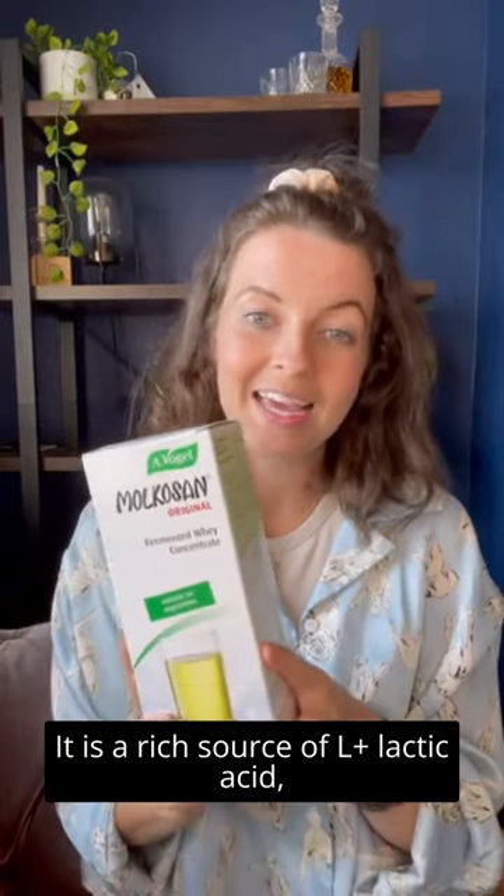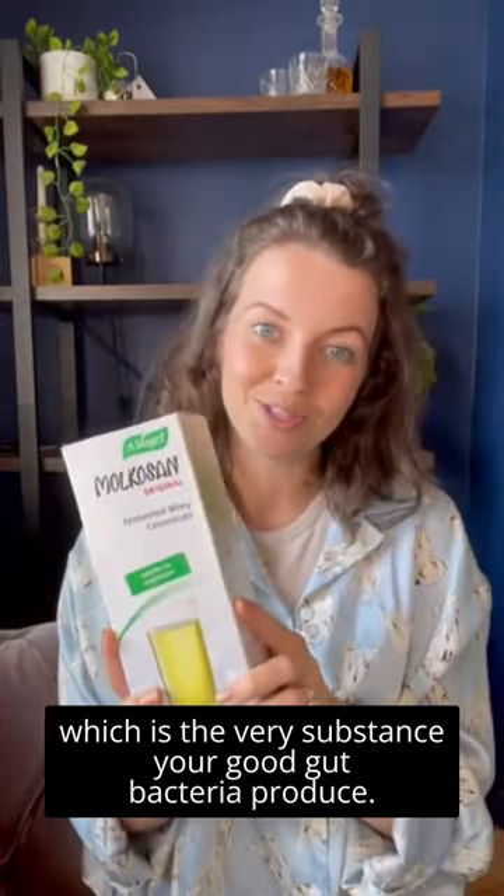I simply love using Mulcazan Original daily. It's a rich source of L+ lactic acid, which is a very beneficial substance for good gut bacteria.